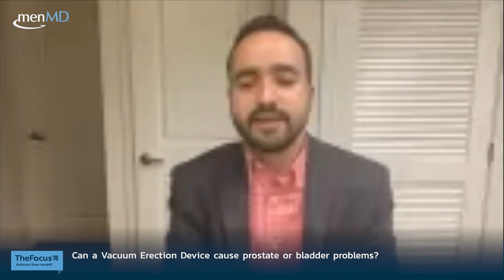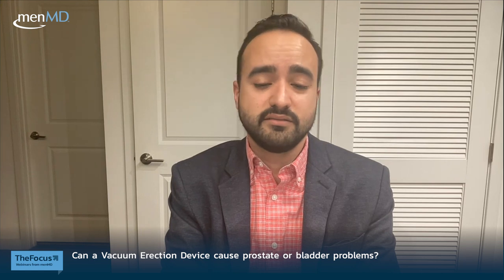Q: Can a VED cause prostate or bladder problems? No — the VED only acts to bring blood into the penis and will not affect the bladder, prostate, testicles, or inguinal area. The only expected effects are achieving an erection and possibly mild side effects such as swelling, bruising, or temporary decreased sensitivity.